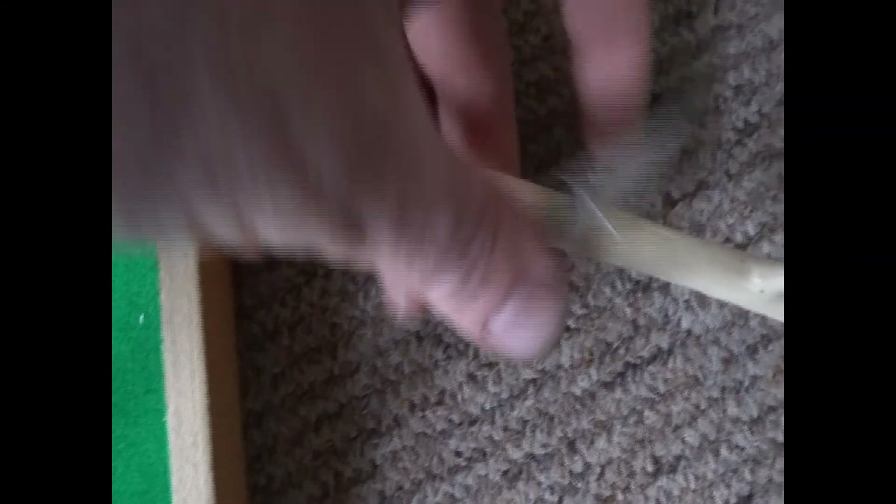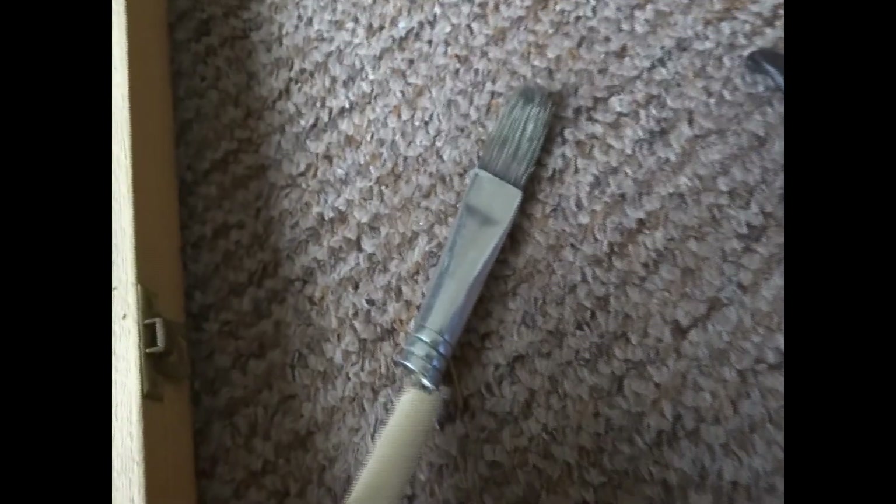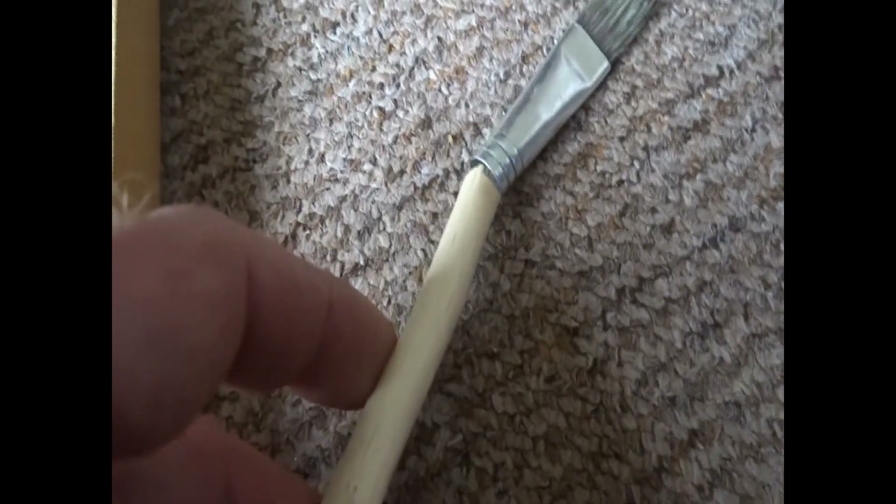I've got this broken paintbrush — I'm going to try and fix that, put a handle on it, and just cut a bit of this willow. There you go, I've cut a bit to the right size. I'm going to put the handle on it and then put a little tack through it. I just put a little tack in and I'm going to bang it in with my new hammer. I've got a finished paintbrush.